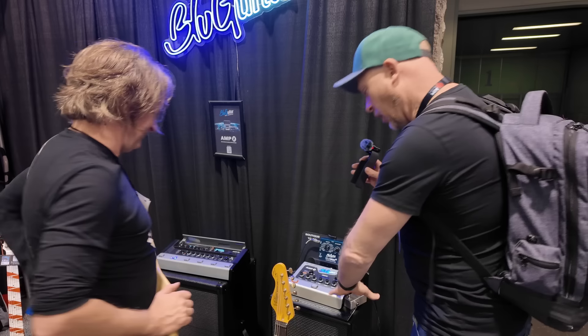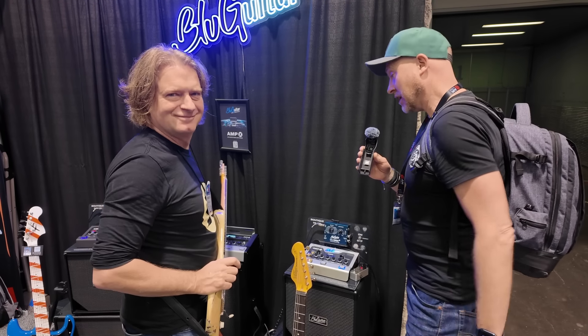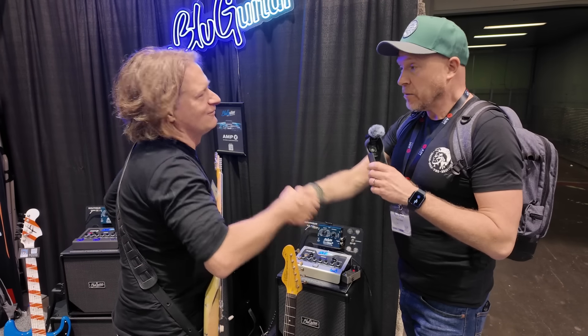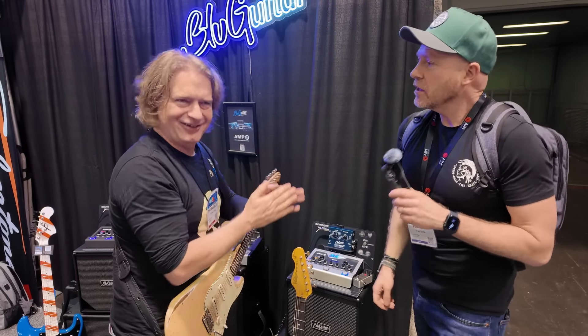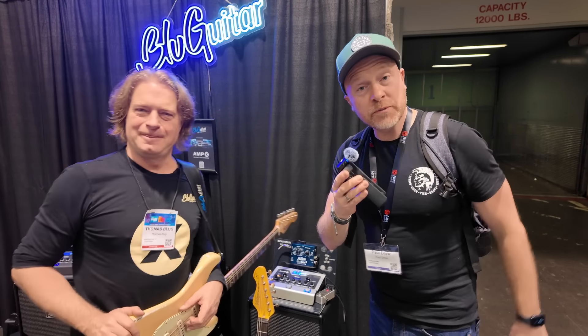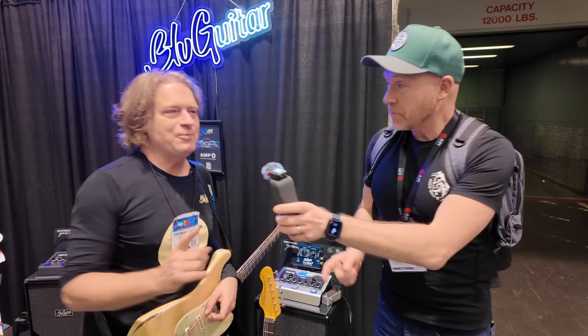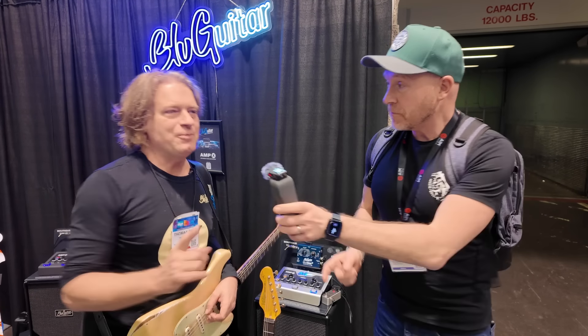I don't think there's anything more I need to know — it's absolutely amazing. This is my first time seeing it in the flesh, and everyone on the channel always talks about the AmpX. Thomas, it's always a pleasure, thank you very much. I'm Paul from The Studio Rats, this is Thomas and the AmpX, and we're all looking forward to it coming out. Be patient, wait for it to be finished this year — it will be right, and it is definitely worth the wait.